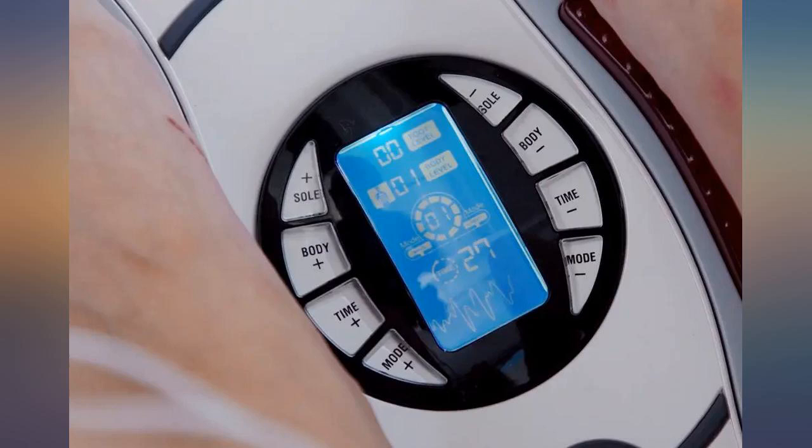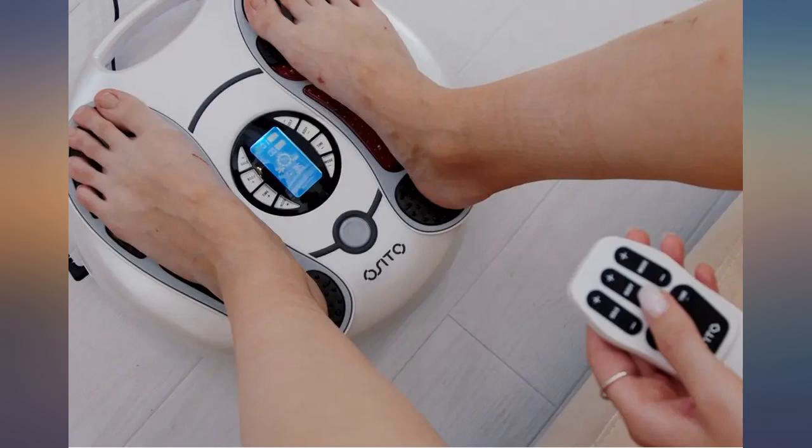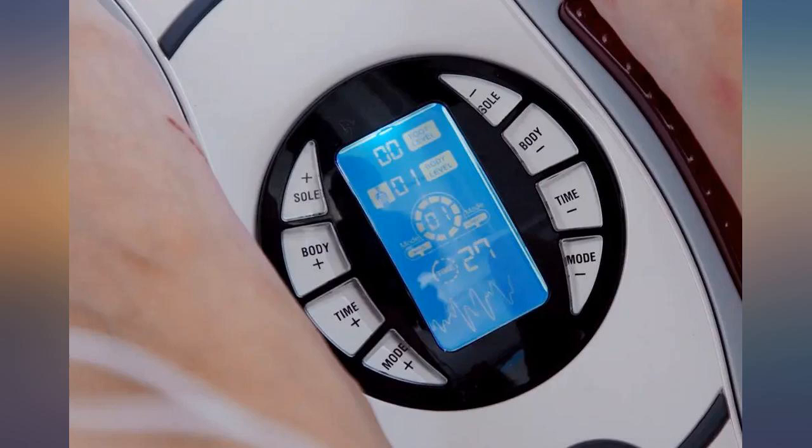I am a type 2 diabetic, and as anyone who has this condition will know, it is important to take care of the blood circulation in your legs and feet. This is not a cheap device and I was skeptical at first, but now having used it for a week I can feel the benefits from it.